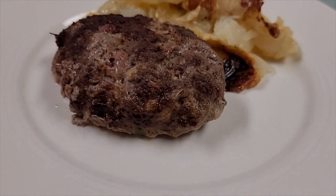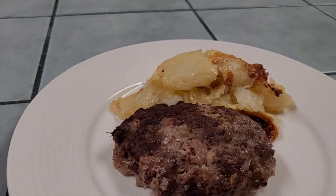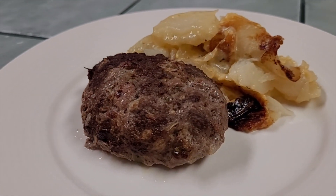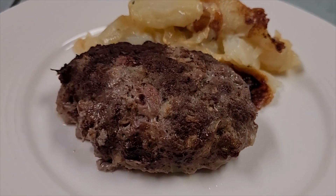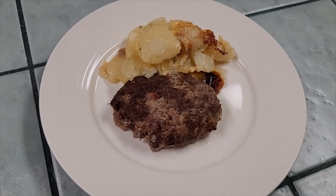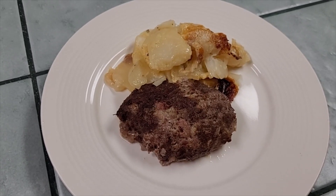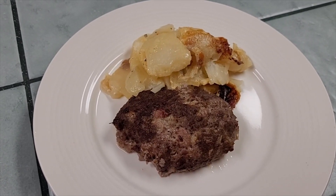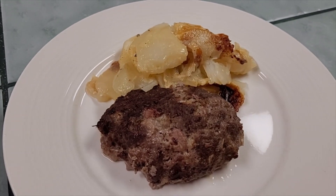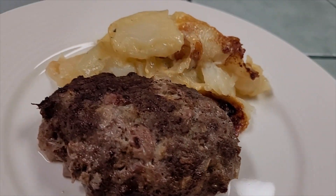We got meatloaf and scalloped potatoes, the first meal, in the Ninja Combi. Ninja has impressed me again. I didn't think it could get better than the Speedy, but meatloaf and scalloped potatoes with a total cook time of 20 minutes — probably 10 to 15 minutes of prep — is easily a 30-35 minute meal. Let me show you how we did it.